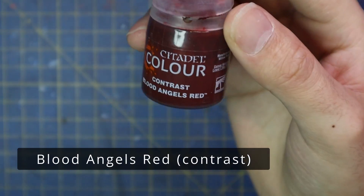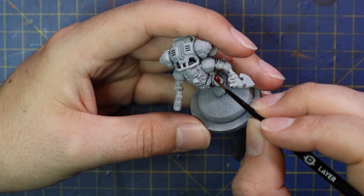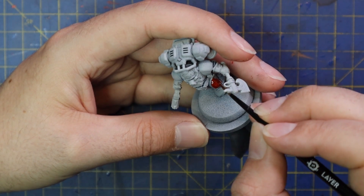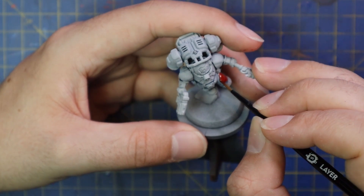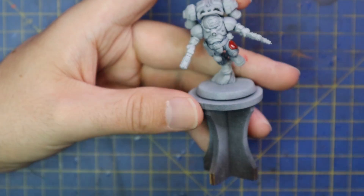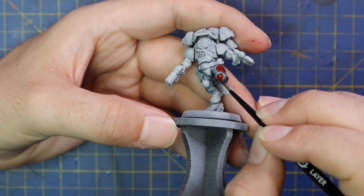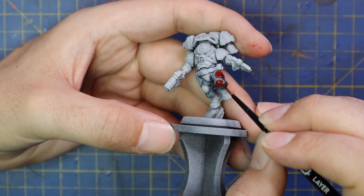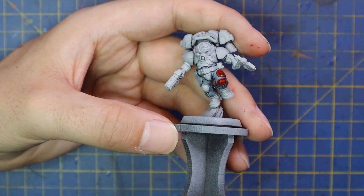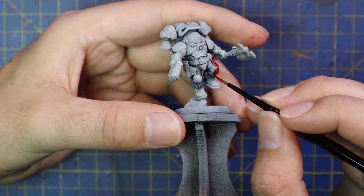From there, we move on to Blood Angels Red contrast, which is the first coat of paint we're going to use on all of his armour. Votan miniatures are extremely well-armoured, so you need to take your time and make sure you find all those bits and pieces. It gets a little tricky at the jump pack, where I had to decide which parts were going to be red armour, which bits silver, and which bits black. Just take your time, figure out what you want to do, and go for it.